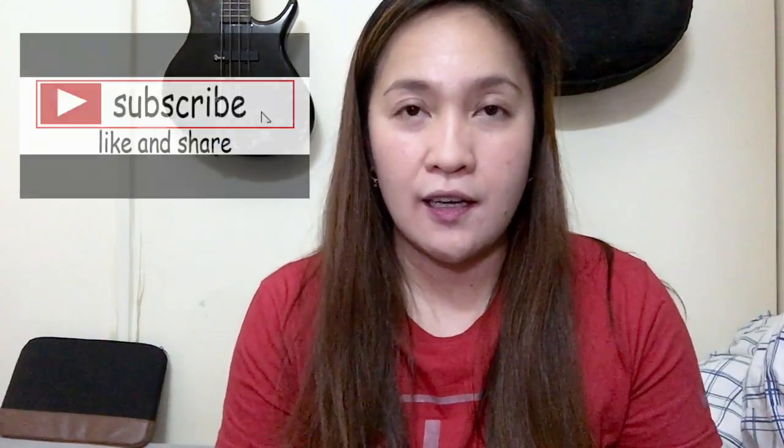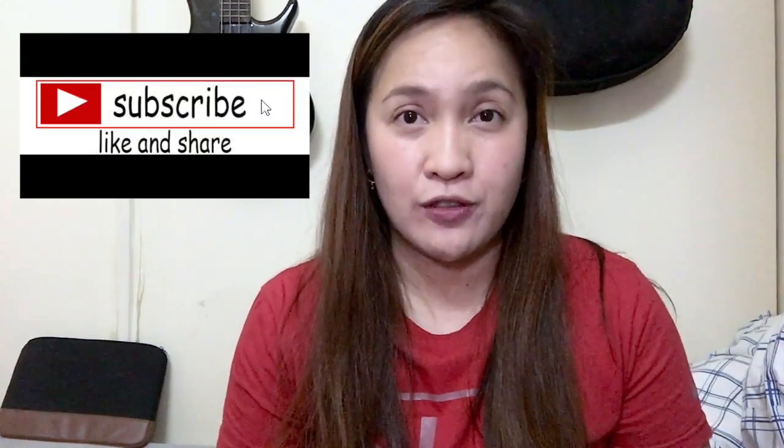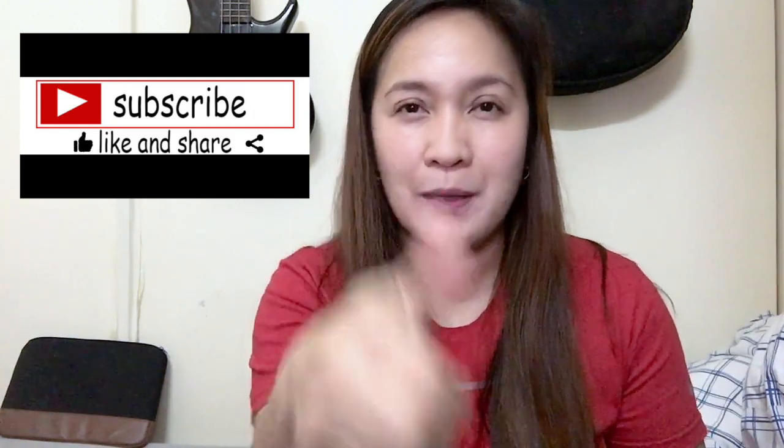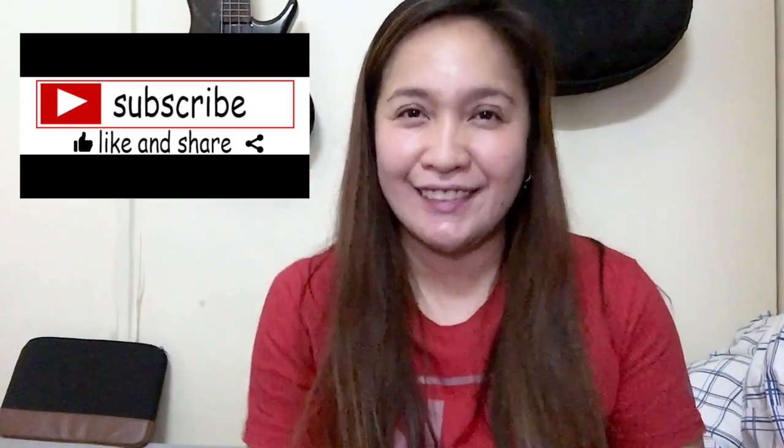Hope you enjoy watching my new vlog for today. Please feel free to subscribe. If you're happy, please press the like. If you're not happy, please press the like. Thank you, thank you, thank you.